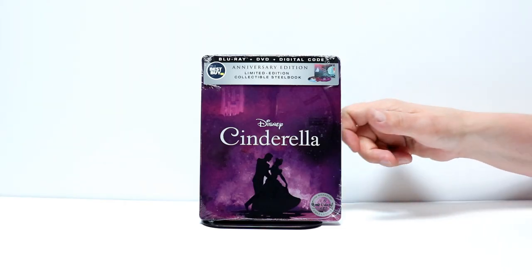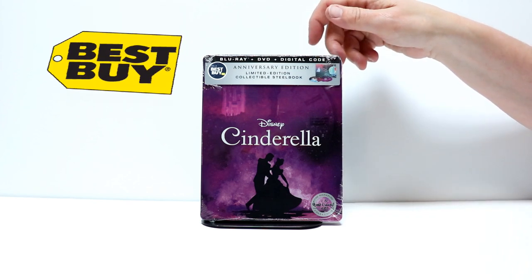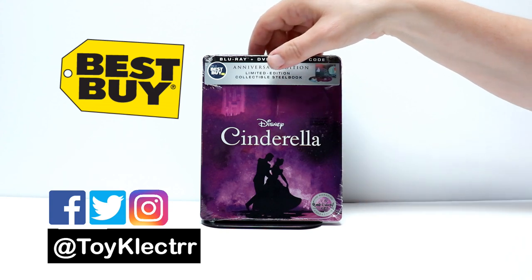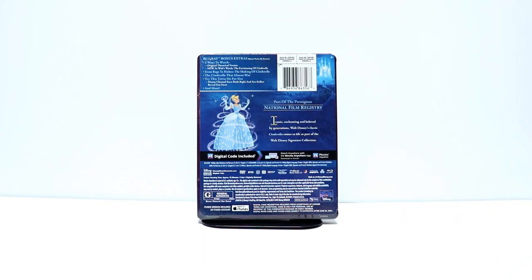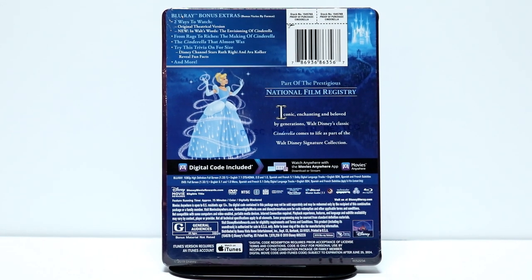So today I received my Blu-ray Steelbook for Cinderella. This is a Best Buy Exclusive — this is for the anniversary edition. It is the signature collection. Here's the front and here's the back. If you would like to check out these special features, please go ahead and pause and check them out.